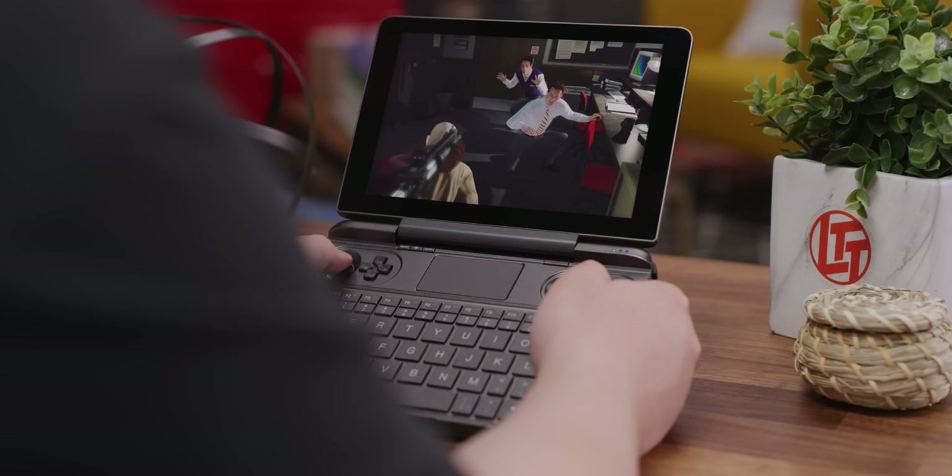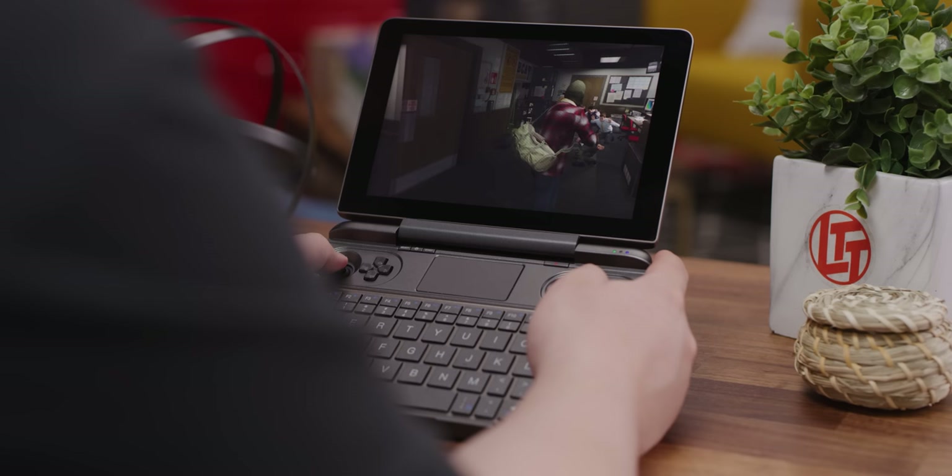It uses onboard graphics, but as we've seen so many times before, a complete product can be more than the sum of its parts. That is GTA 5 running on the Win Max. But it's worth talking about some of the setup first.